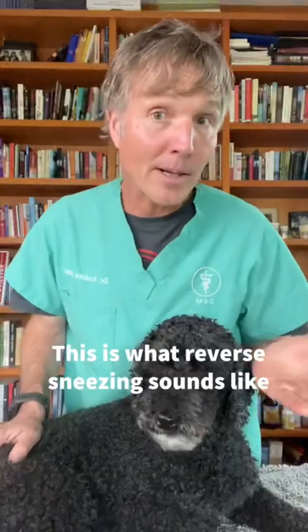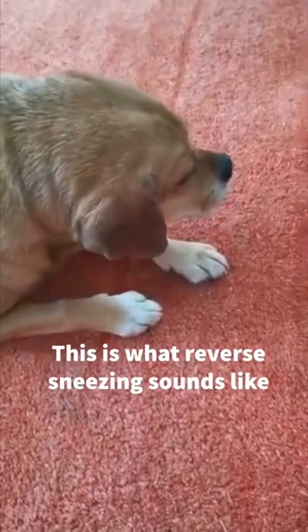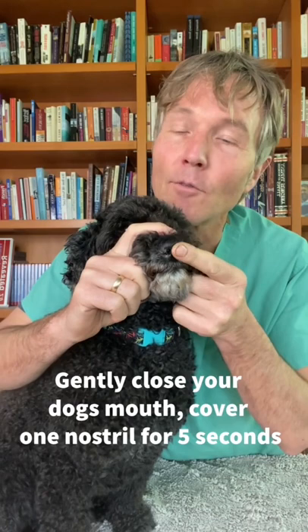This here is a little puppy named Winston and he has a reverse sneeze. What one follower suggested is to gently close your dog's mouth, cover one nostril for five seconds, and that stops your dog from reverse sneezing.